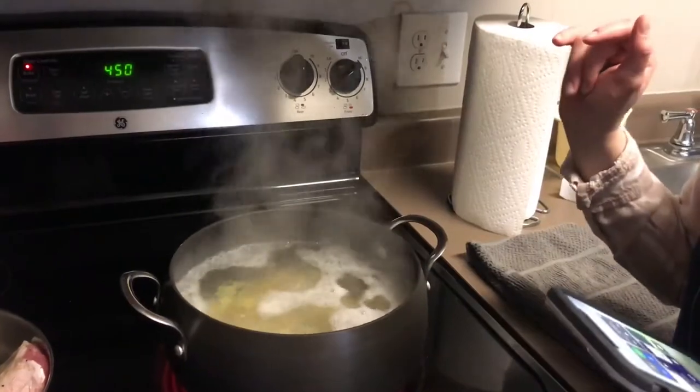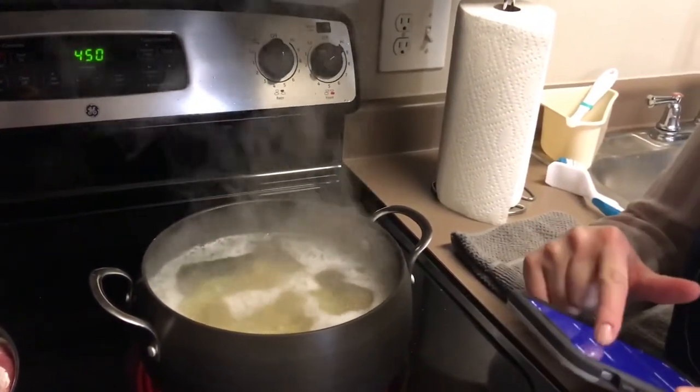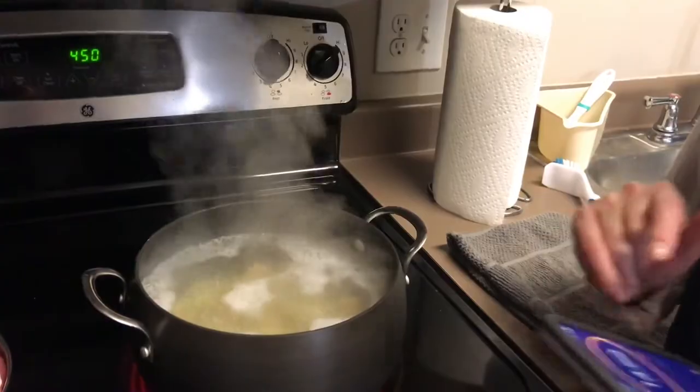Meanwhile, make sure you're paying attention to your potatoes — once that water comes to a boil, you're going to want to set a timer for 15 minutes.